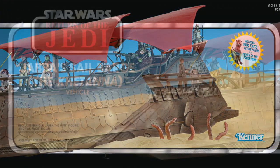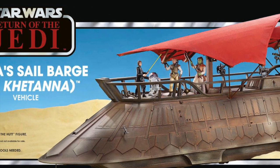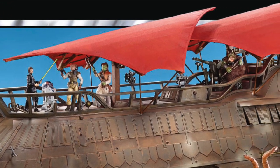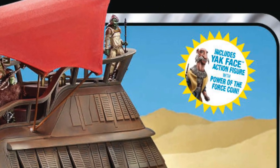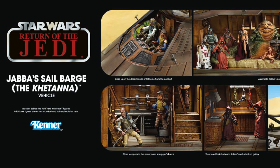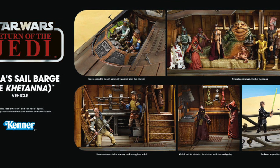You can even see the sticker — it's in the style of the vintage style stickers that they had on the cards where they were giving away a figure that you had to send off for. They've done it in the same style; it says 'includes Yak Face action figure with Power of the Force card.' So that's actually on the box, which is an indication that maybe every single barge is going to have one of those figures inside.